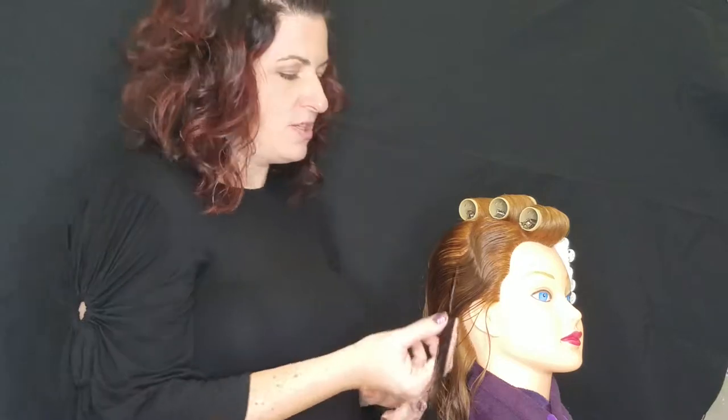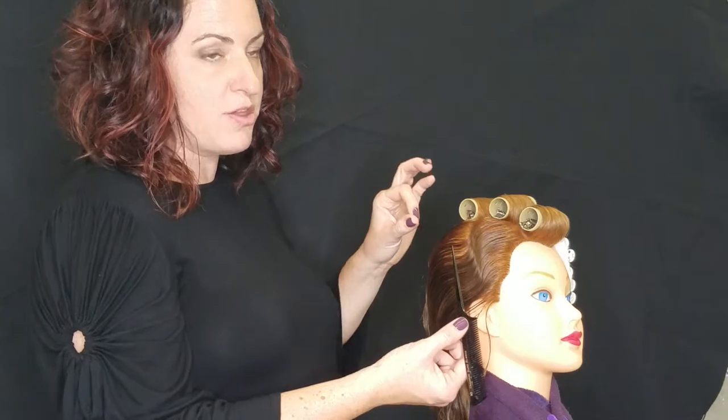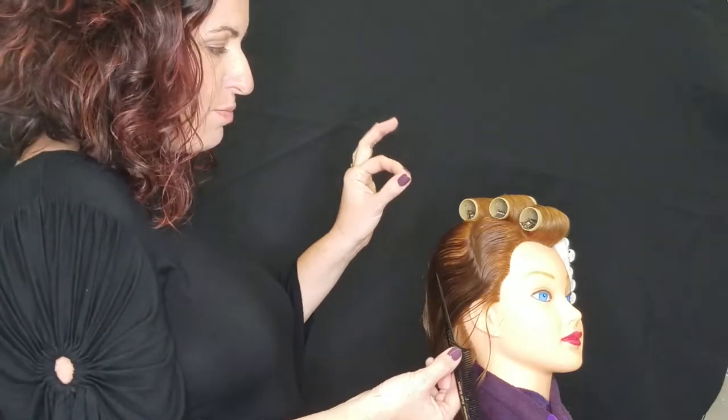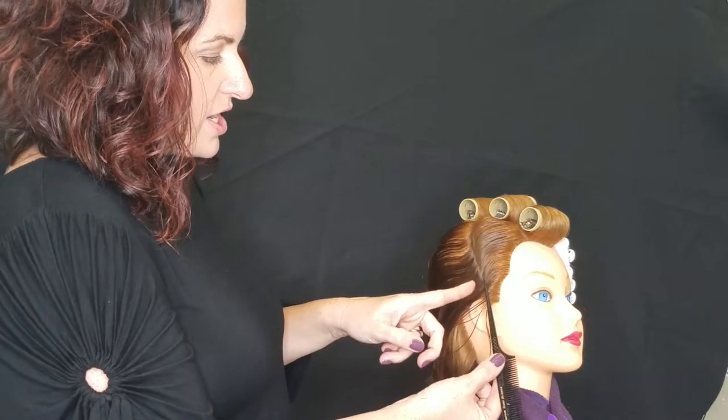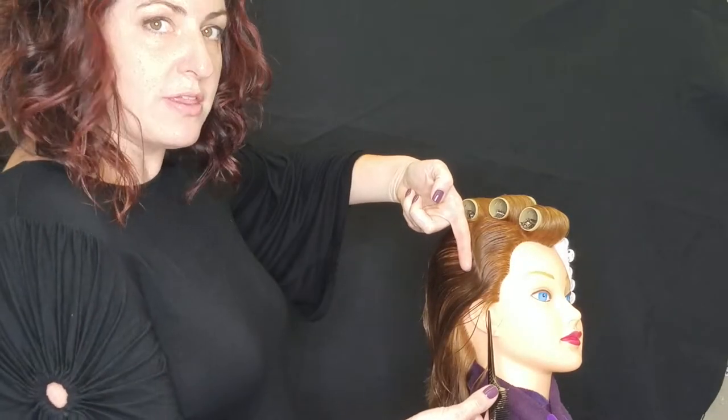So there's my diagonal ridge. I always explain to my students that when they do the curls right next to this, they want to hug the ridge but not smother it. An examiner doesn't want to get their hands dirty and take out your pin curls to make sure that your ridge is here. So if you put your pin curls right up against it, but you don't cover it, they will be able to see it.